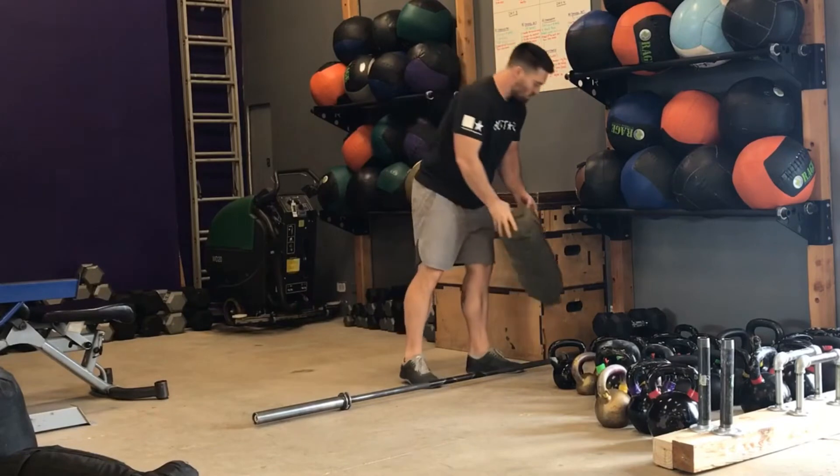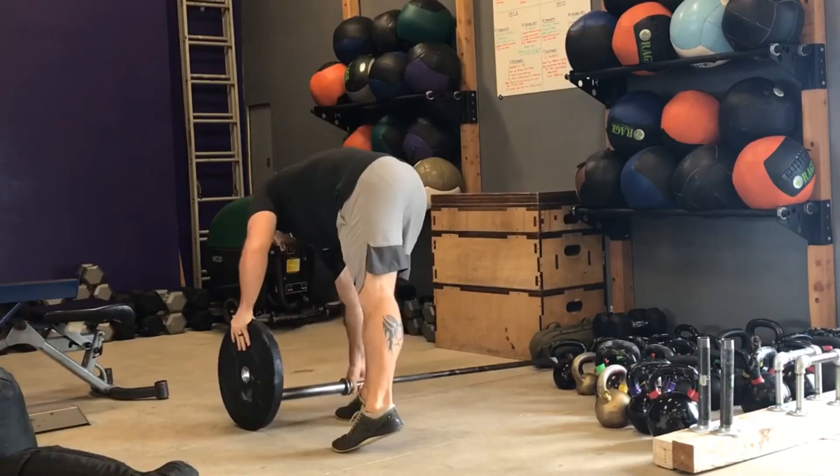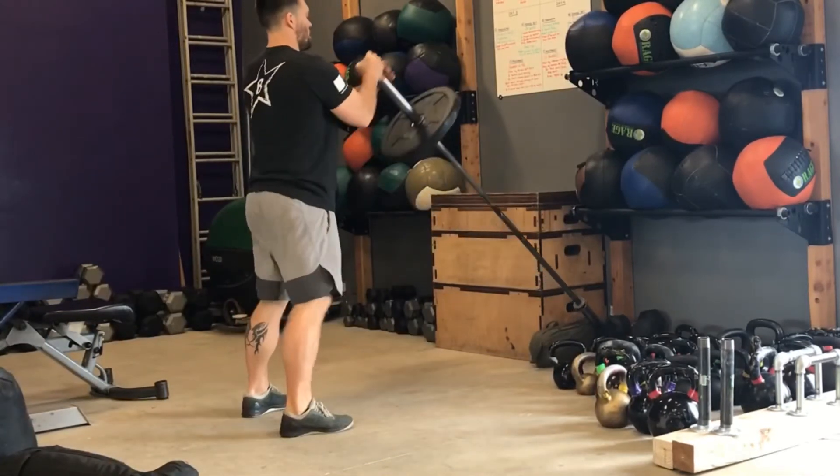You are gonna set this up like you would your landmine row. Put the weight on the end of the bar. Pick up the weight by the end, both hands on the end.